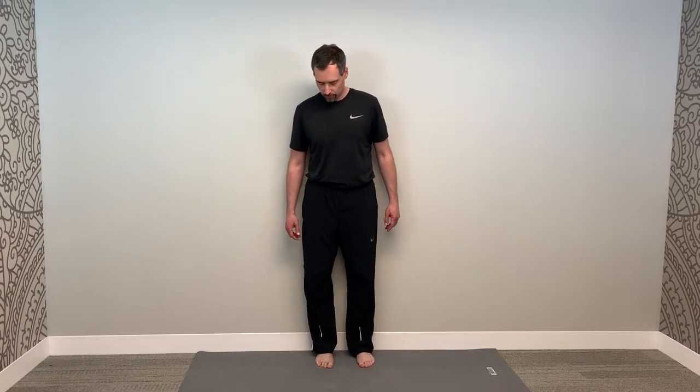Stand up against the wall. Place your heels or mid-calf against the wall, then the back of your hips, then your shoulder blades, and the back of your head. Do your best to have heels, hips, shoulder blades, and head all against the wall. Now try to do some belly breathing for 5 to 10 breaths. You can place one hand on your sternum and one on your belly to monitor that your belly moves out before your chest wall rises.